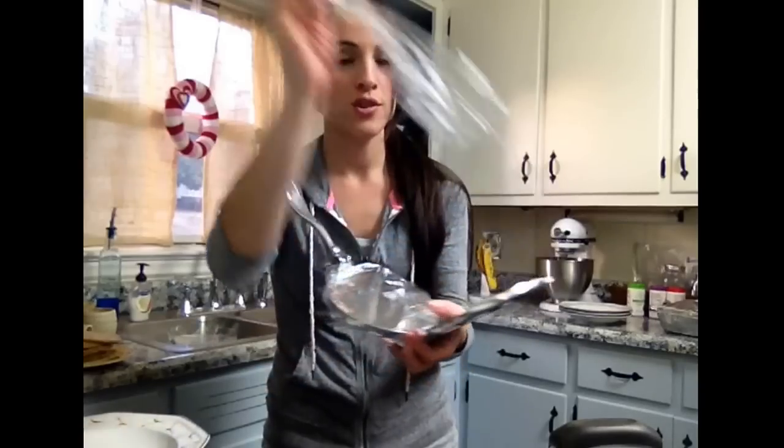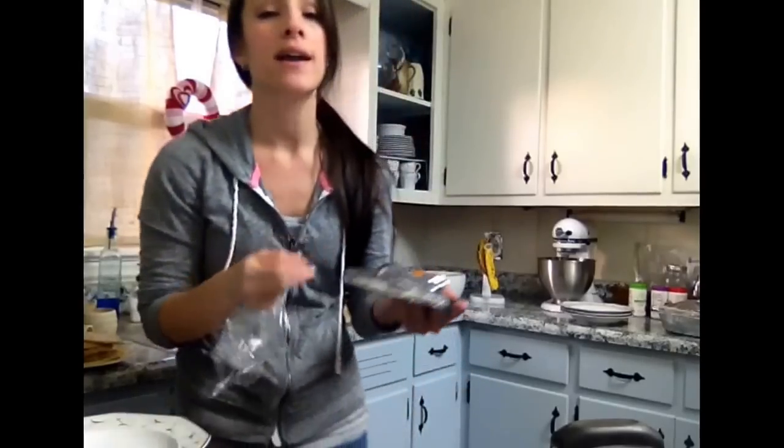If you do get a tortilla press, once I'm done pressing, you just take these off, throw them away, and it's clean. You don't have to do anything else. You cannot put it in the dishwasher, but if you do get some dough stuck in there, you just wash it by hand and it comes right off.